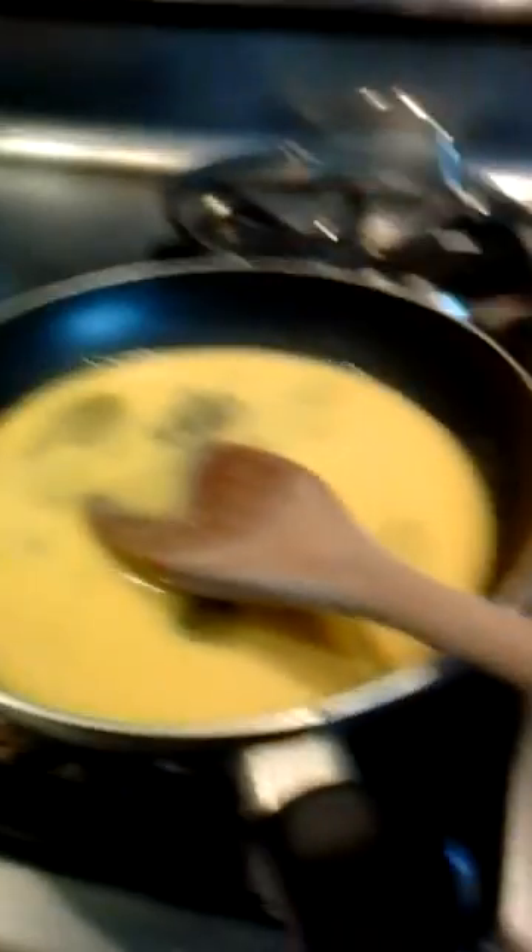And you just stir it for a while. But also, what you're also going to need is one of these — some mixing bowl. And what you want to do, you want to crack however many eggs you want, put that in the mixing bowl, and then pour a little heavy whipping cream or some milk.